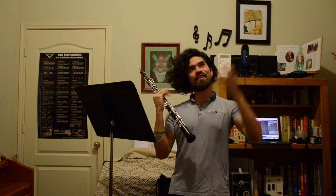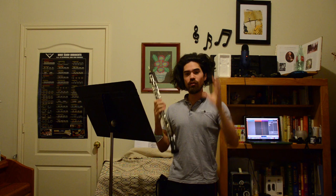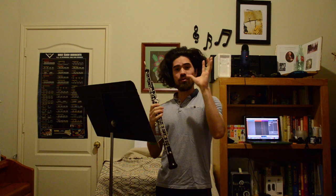Alright, so the issue with this etude is all of the octave leaps. They are all over the place and they can be difficult to manage. The way to practice this is to make sure that the low notes are responding. The high notes will usually pop out — we'll talk about intonation in just a minute — but it's the low notes that you want to focus on.